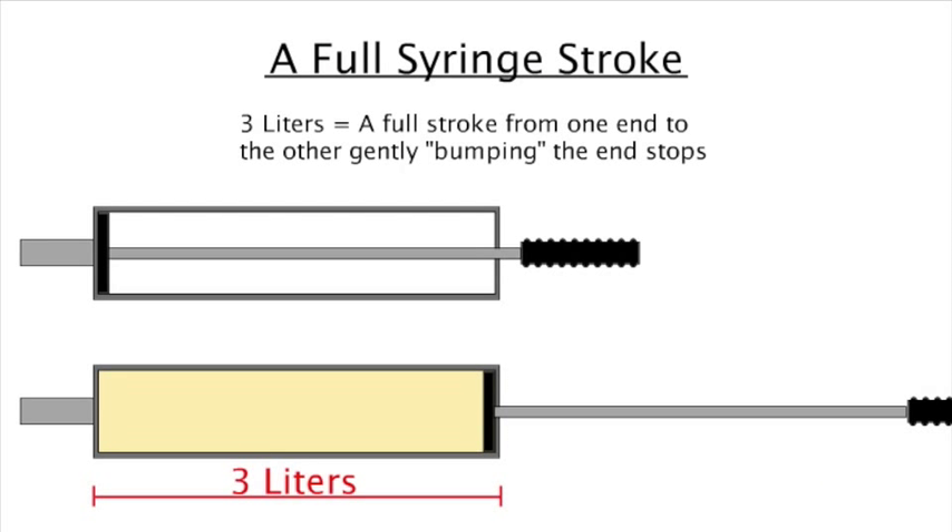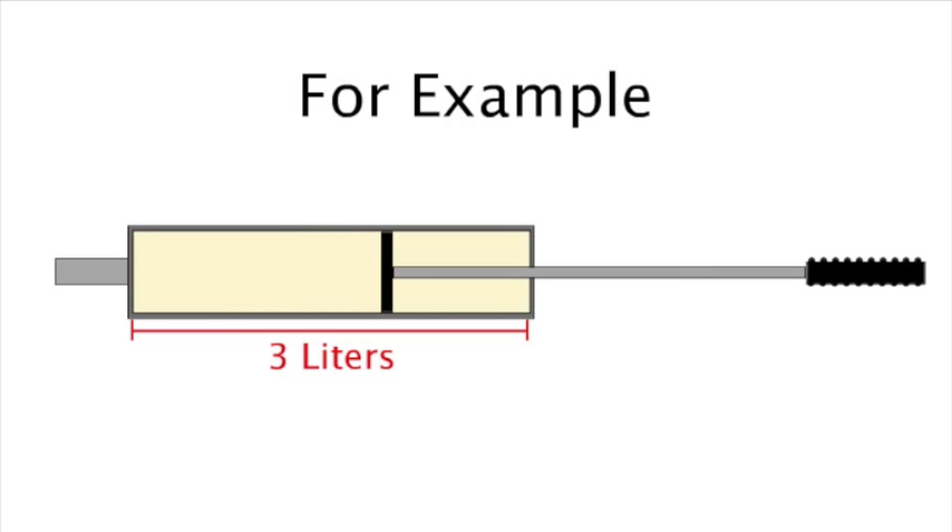The syringe on the top is in the start position for an inspired stroke and the bottom one is in the starting position for an expired stroke. Notice how the head of each piston is resting against the inside edges of the syringe. Here is an example of a complete inspired stroke — listen for the bump. And now an expired stroke — again, we hear the bump.